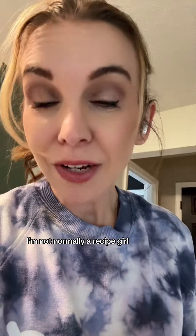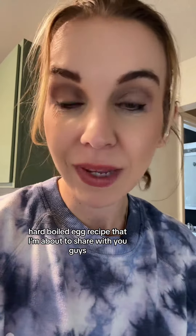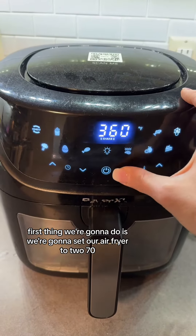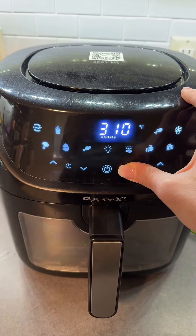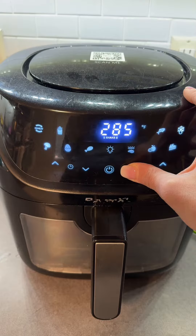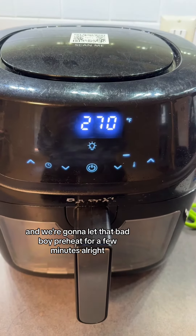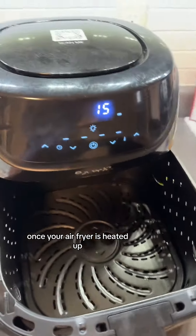I'm not normally your recipe girl but I have an amazing air fryer hard boiled egg recipe that I'm about to share with you guys. First thing we're gonna do is set our air fryer to 270 and let that bad boy preheat for a few minutes.